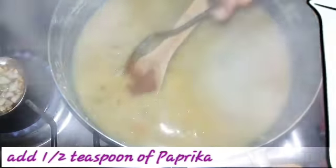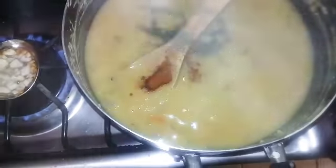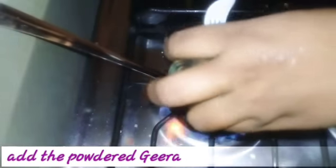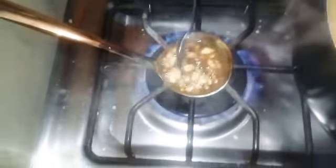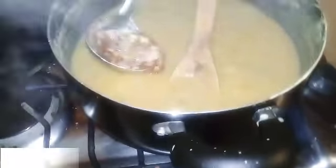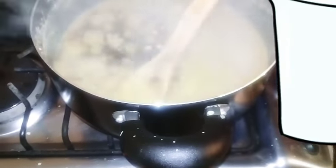To that I want to add half a teaspoon of paprika and a little bit of black pepper. Let's give it a stir. To that I want to add the jira powder and let it cook for about half a minute. I'm just going to turn off my heat to the back, and I want to be careful and add it slowly to the pot. Give it a good stir.